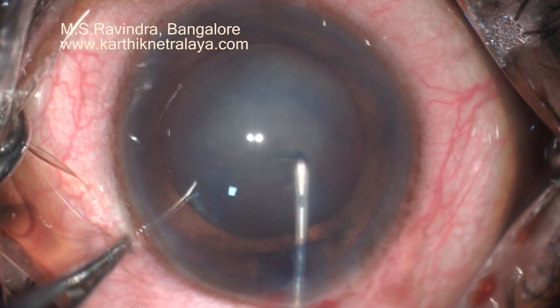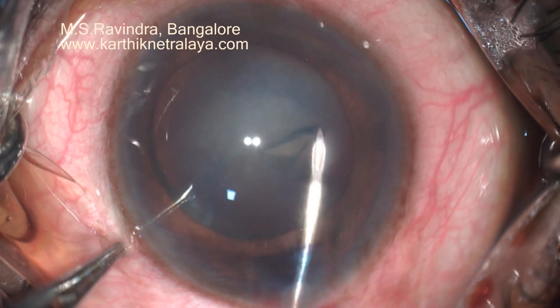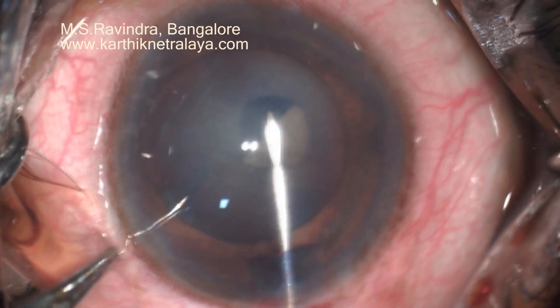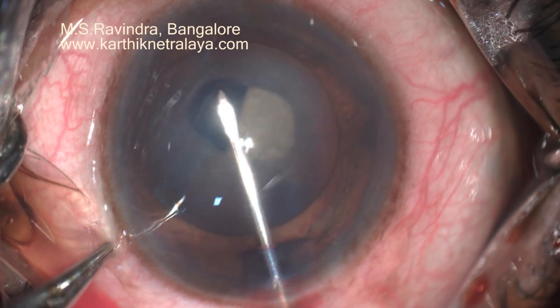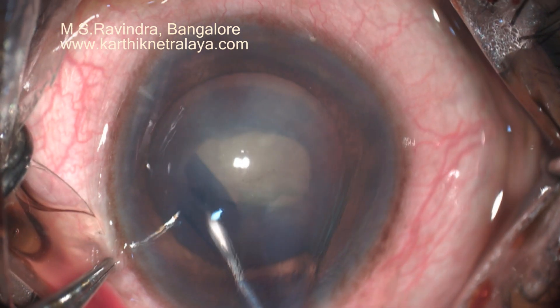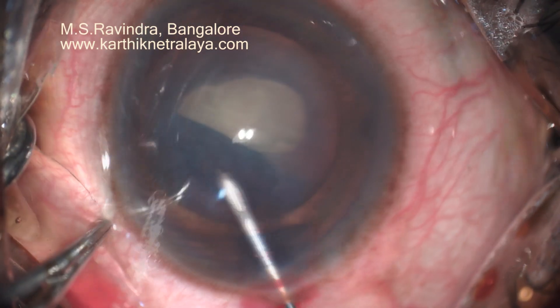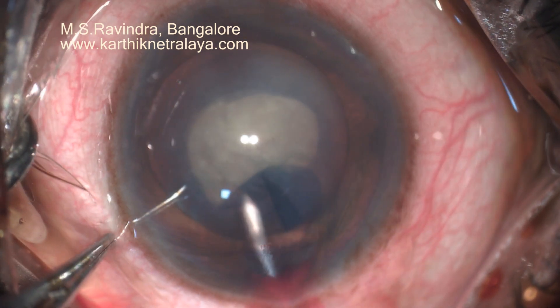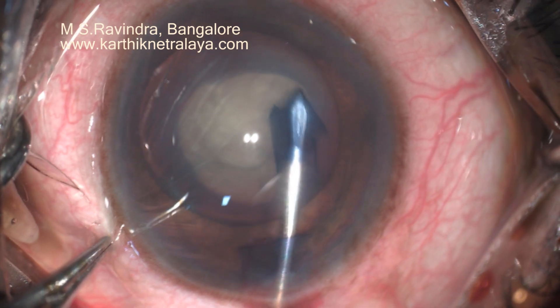I have done a 2.8 mm sclero-limbral corneal tunnel. You can see the tumulousness of the lens. Most of the zonules are gone. The lens is moving extensively all around as I am doing the rexis.